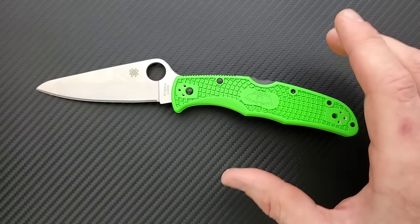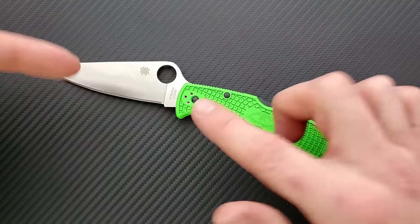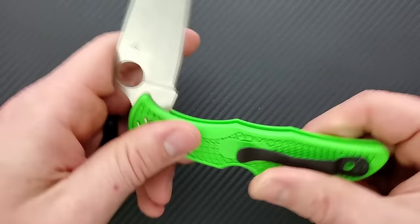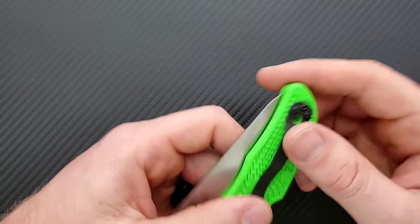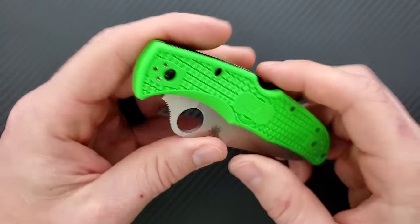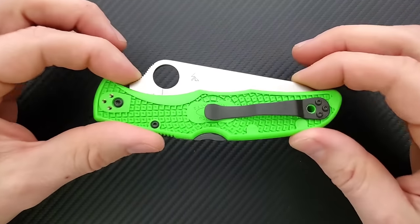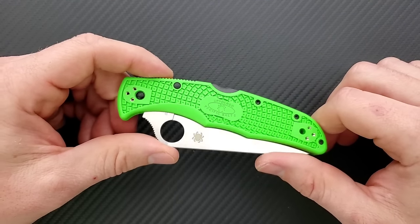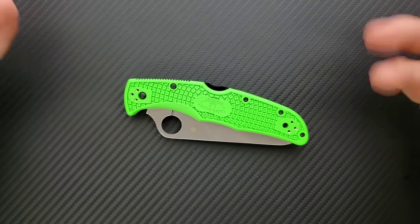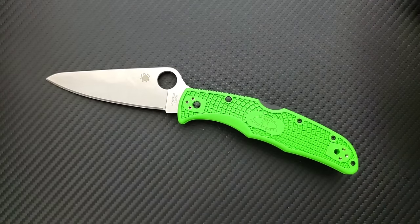I think they need to do a Spyderco Delica in this exact configuration for a more EDC-friendly sized version of this knife — green and LC200N, I think that'd be great. The FRN bothers me, the T6 screws kind of bother me, the pocket clip position and depth kind of bother me, and the blade not being centered kind of bothers me, but I can deal with the other things and can probably fix the blade centering. For a hundred bucks, this knife exists in an area where there's not a lot of competition. For a lot of people this is going to be the answer. I really don't have a problem with the price — this is absolutely a recommendable knife.